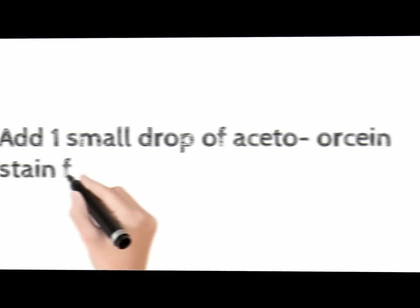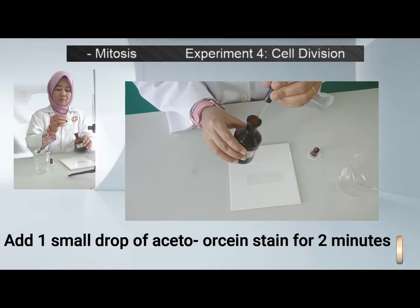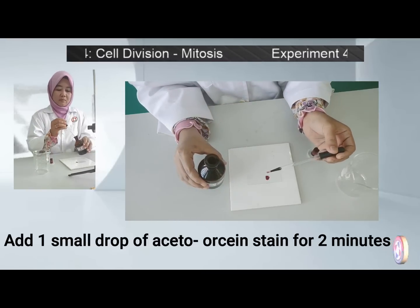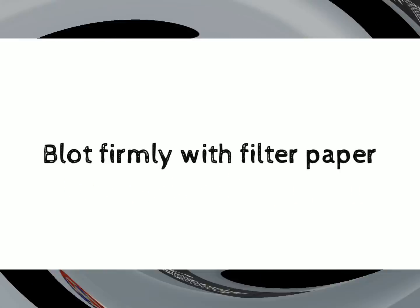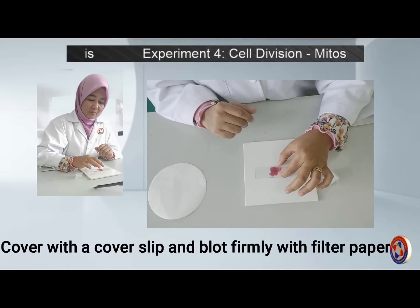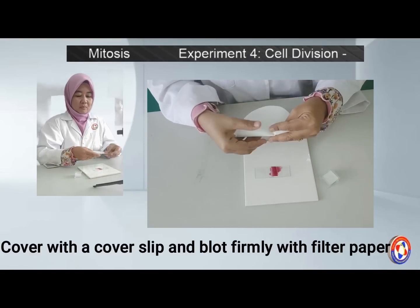Add 1 small drop of acetyl orcein and wait for 2 minutes. After 2 minutes, cover with a cover slip. Press firmly with several layers of filter paper while gently pressing to spread the root tips.